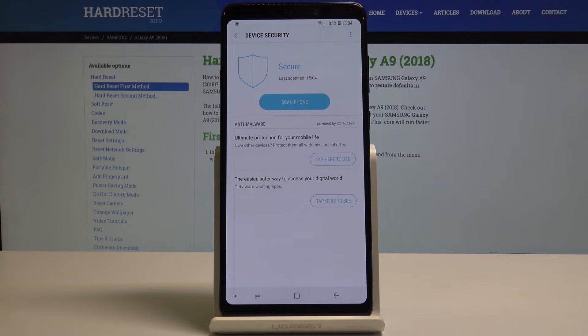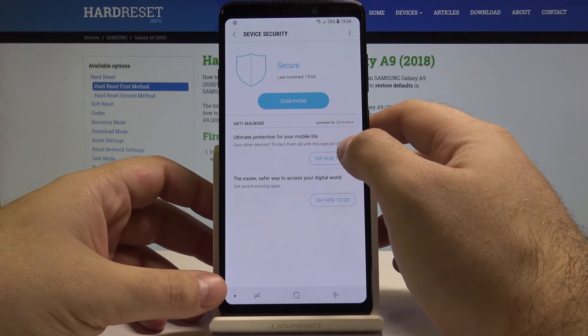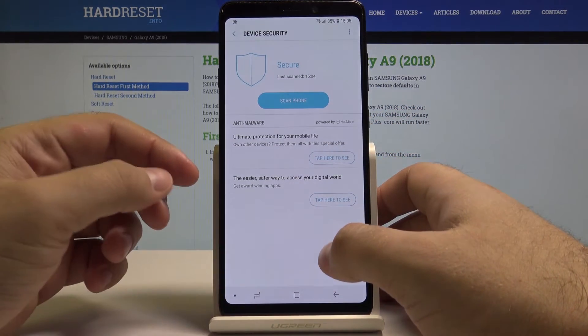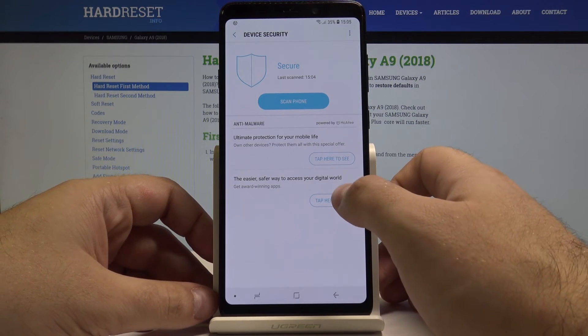Just like that, the scan is complete and we can be sure our phone is secure. We can also select Anti-Malware to see what it is all about or to have easier access to the digital world.